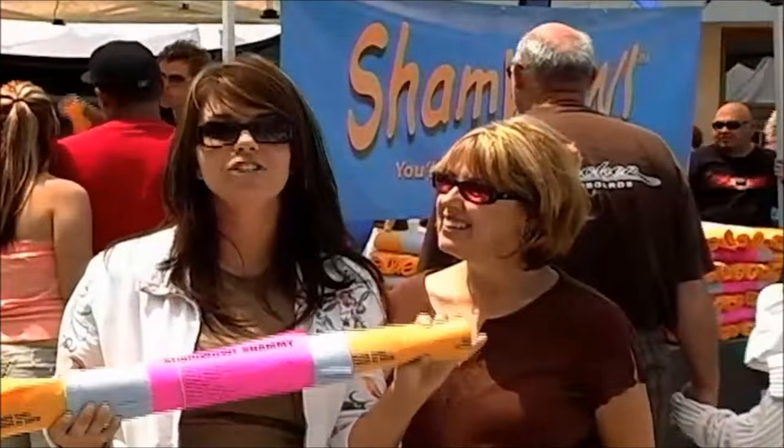I can't live without it. I just love it. I don't even buy paper towels anymore. If you're going to wash your cars or any kind of vehicle, you'd be out of your mind not to own one of these. All I can say is ShamWow.